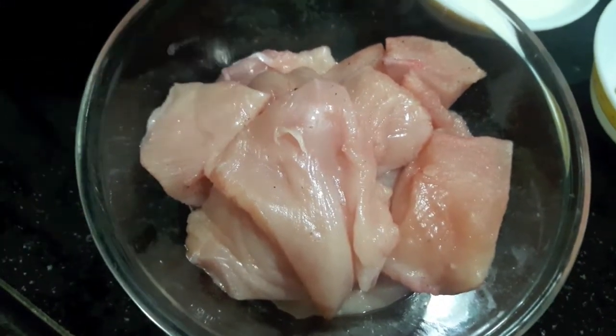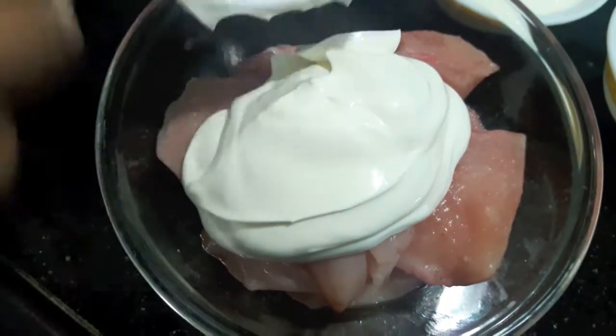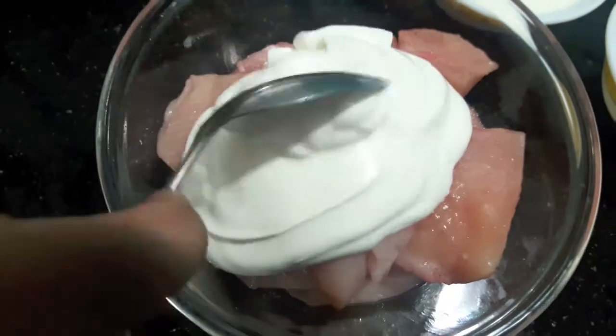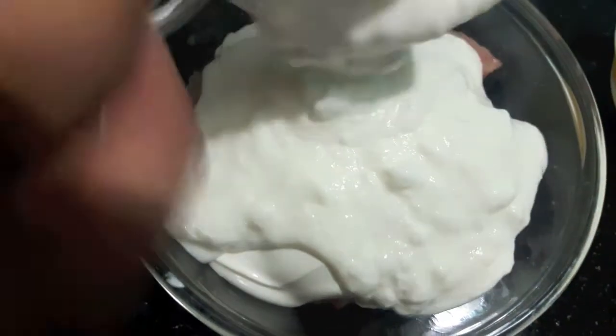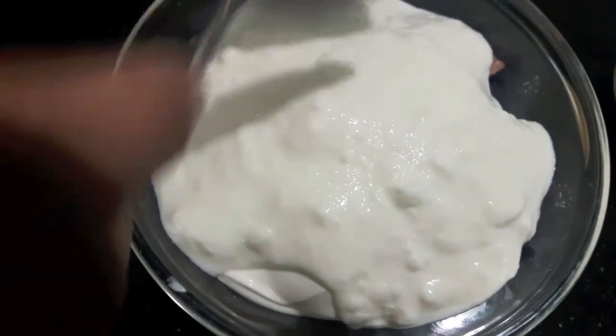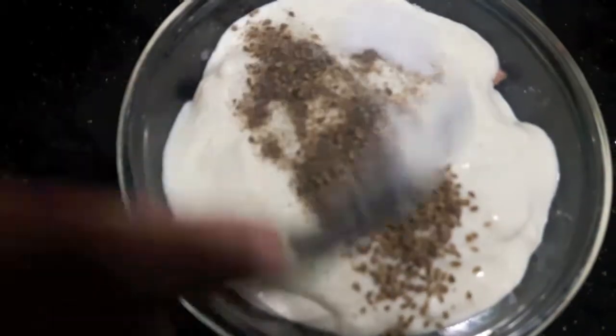First we'll marinate our chicken with fresh cream, hung curd, salt, black pepper and carom seeds.